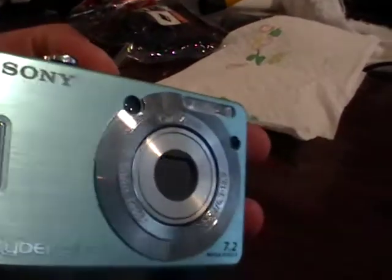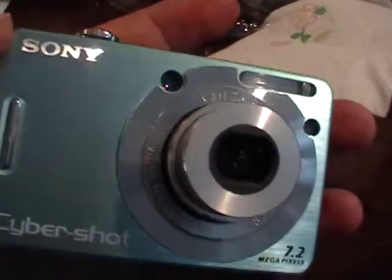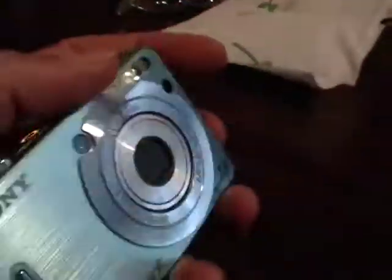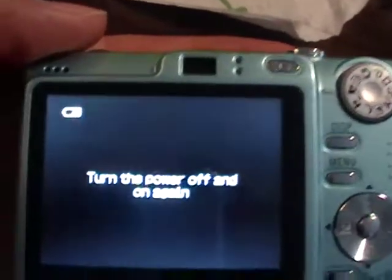Here is what happens when we turn the camera on. We are going to look at what the lens does first — here is what the lens does when we turn the camera on. It is malfunctioning as explained in the auction. After setting access, it says turn the power off and on again. So that is the problem with this camera.